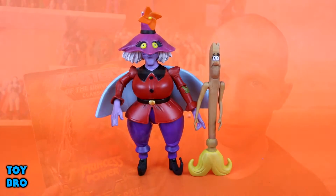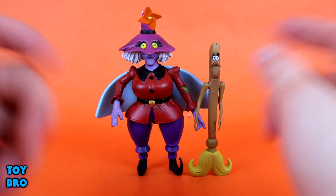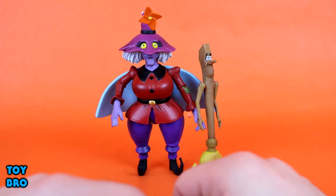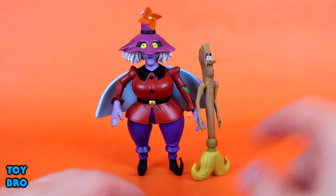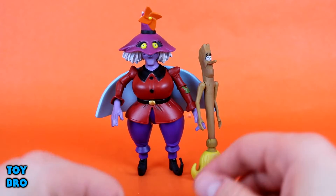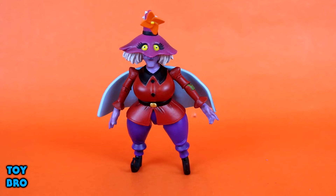Out of the package we've got our Madame Raz figure. I'm not really going to consider Broom as an accessory — as far as I'm concerned he's his own figure. So we've got Madame Raz on the left and Broom on the right. We're going to talk about articulation first, but we'll move Broom aside and talk about him in a minute since he's obviously a little less articulated.